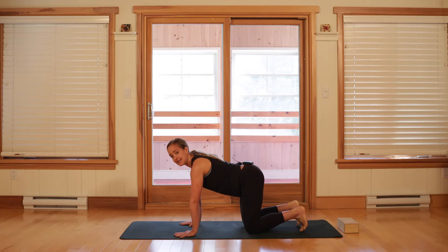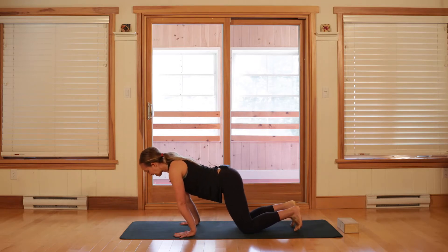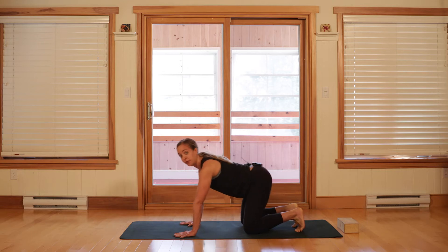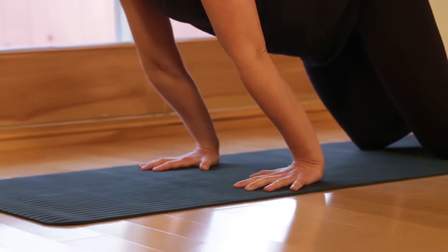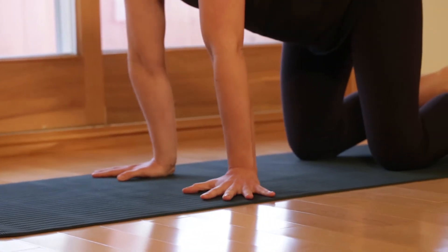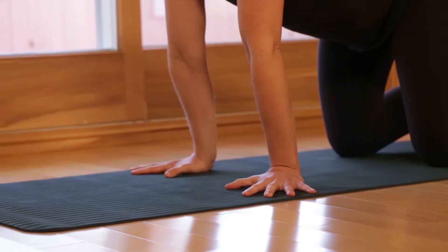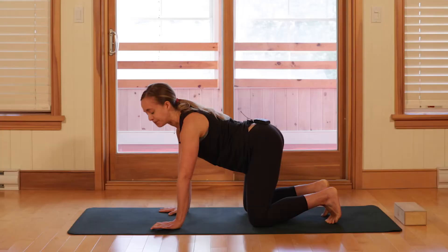We're going to start on the hands and knees. First of all, getting comfortable here with some rocking motion, getting into the wrists. If you haven't prepped your wrists, you might want to find that video before we move forward. But for now, just looking at how those wrists feel today and finding some extra stability here, maybe switching the direction of the fingers a little bit and finding the placement that feels like it works best for you.